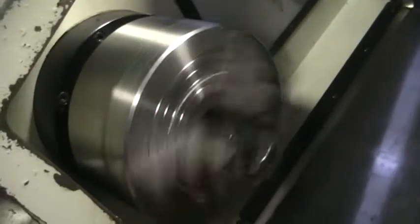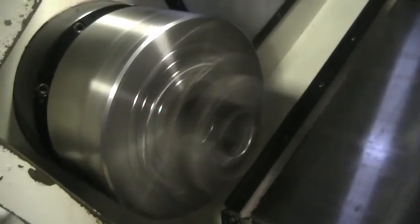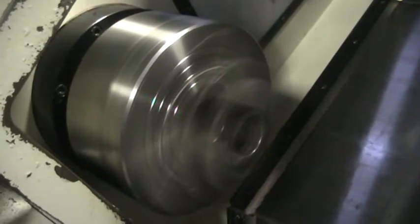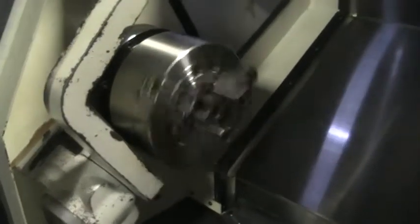That's 1,000 RPM — I'm about 10 inches away from the chuck — 2,500, and that was 4,800, and then back down to 250.